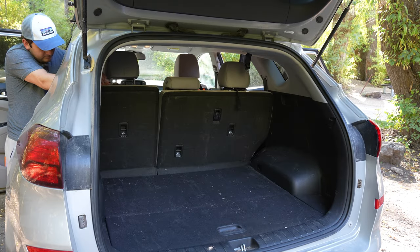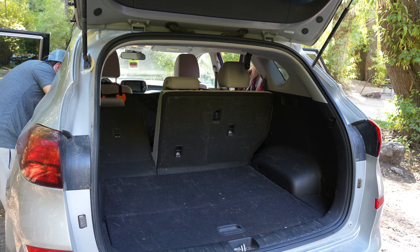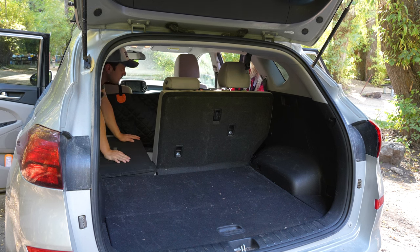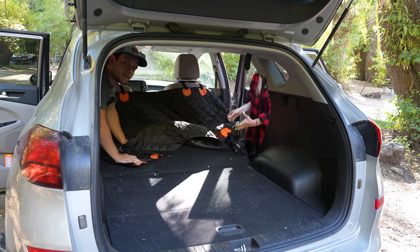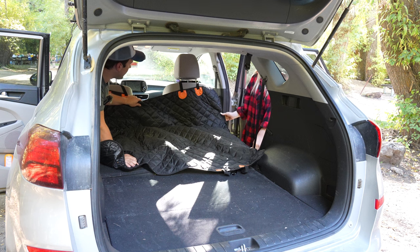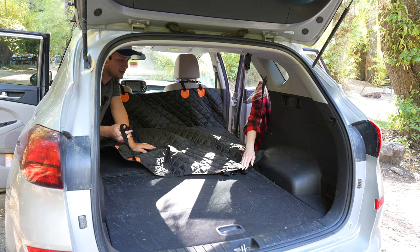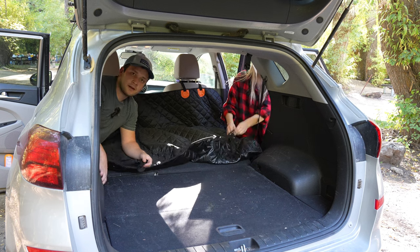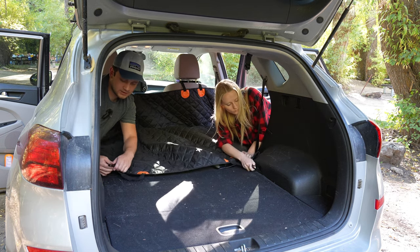So like normal with any car camping setup, we first have to create our surface to work off of by lowering the back seats down, and then we always push our front seats forward just so we have the most amount of sleeping space. When we're setting up the car camping setup, we hook this around the seats like normal, but then we take the part that usually goes around the back seat, and my car has a little clip back here that we actually hook these to.